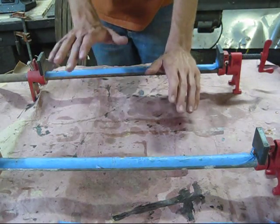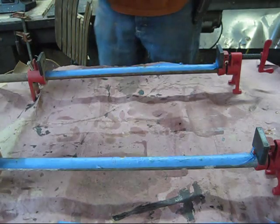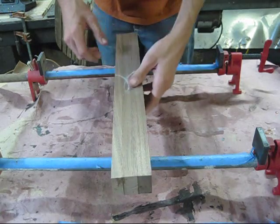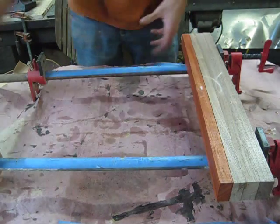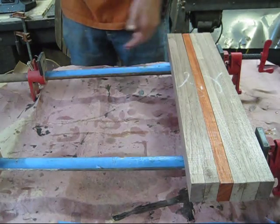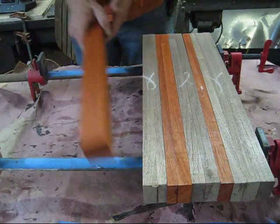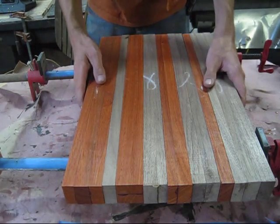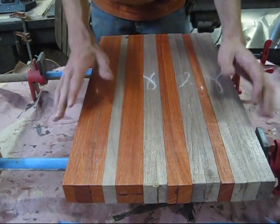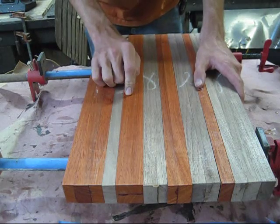Once you do all that, it's ready for the second glue-up. Now instead of gluing up the blanks, we're going to take the blanks and glue them all together. The checker pattern I've chosen goes: two and a quarter inch walnut, three quarter inch Atoba, one and a half inch walnut, one and a quarter inch Atoba, one and a quarter inch walnut, one and a half inch Atoba, three quarter inch walnut, and finally two and a quarter inch Atoba. Even as is, it would make a beautiful board, but we're going to take it one step further.